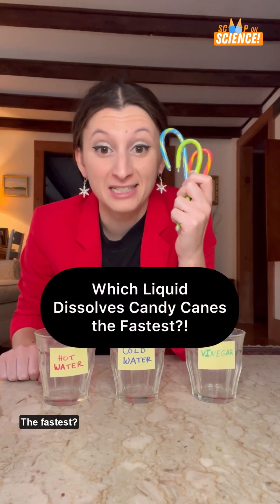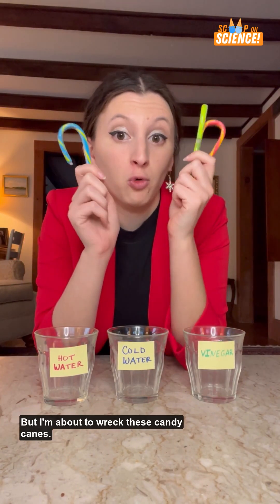Which liquid will dissolve a candy cane the fastest? Not to ruin your holiday, but I'm about to wreck these candy canes.